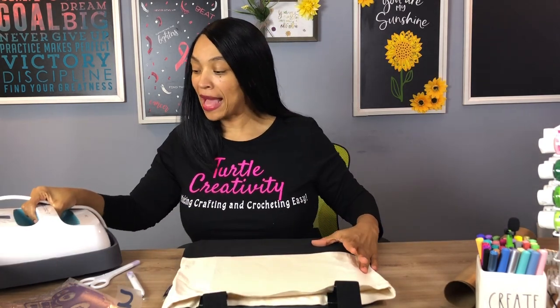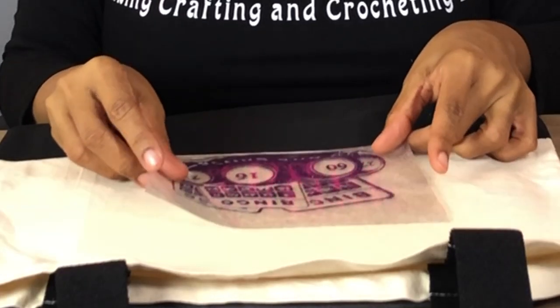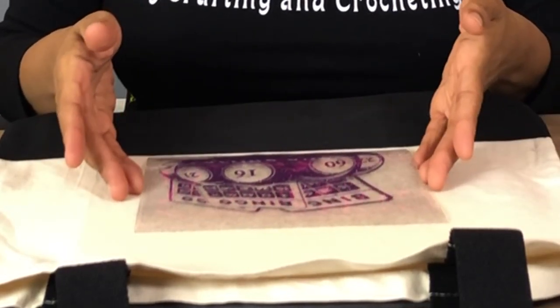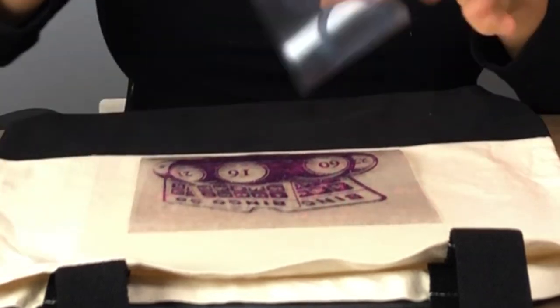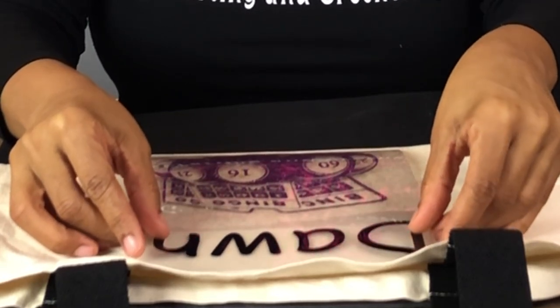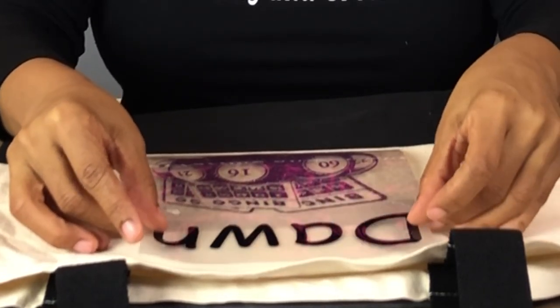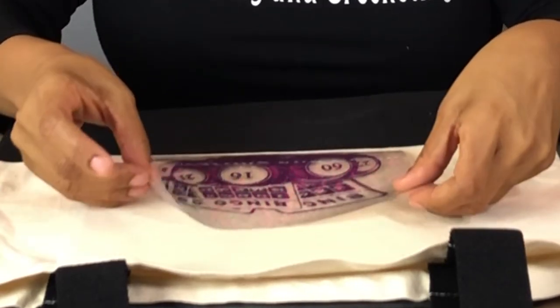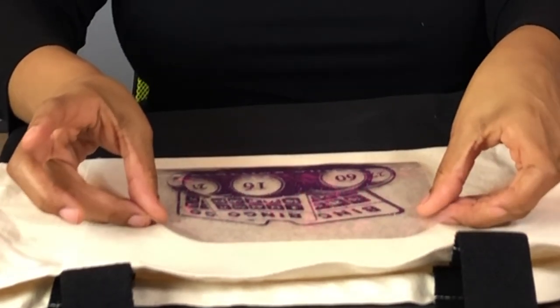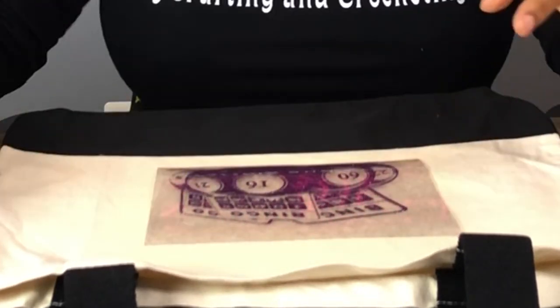That sound means it's ready. So I'm going to go ahead and move my EasyPress back into the cradle. The first image I'm going to press is the bingo image, so I'm going to place this image in between the two handles — I'm using that as my guide — making sure it's in the center. I'm also going to take the name and put it in the middle just to make sure that when I press this, it is in perfect spacing.